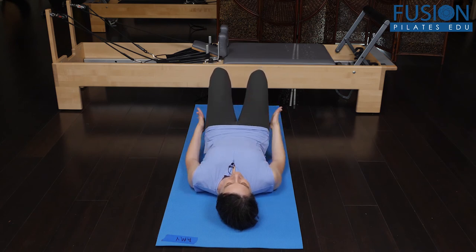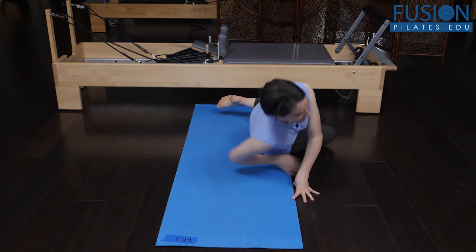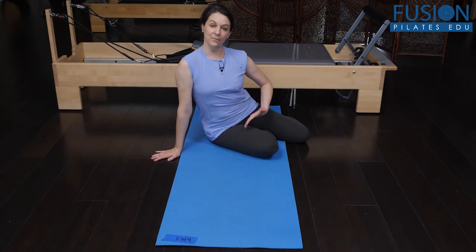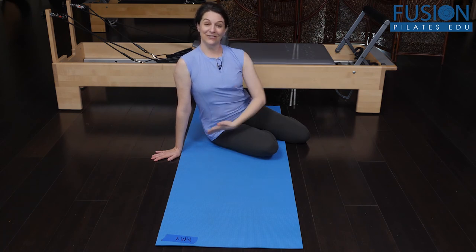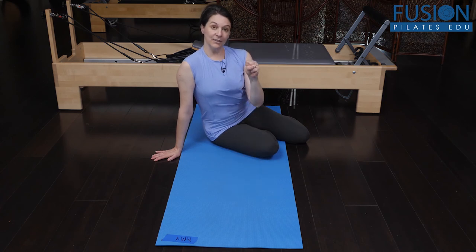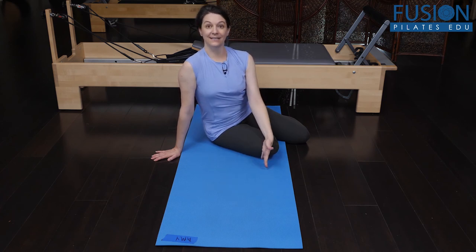Uncurling the pelvis evenly all the way back down to the mat. I really like this version of single leg bridge — keeping extension in the front of the pelvis on both sides helps not only encourage more extension in the front of the hip, which most of us need, but also works the back of the glute of the standing leg and the hamstring a little bit differently.